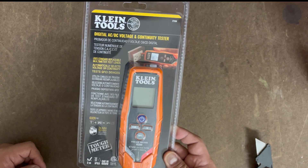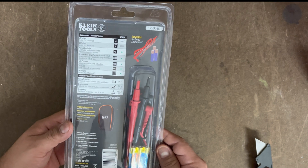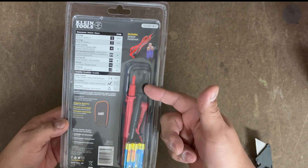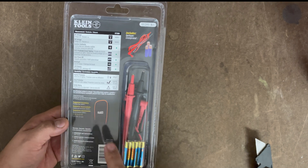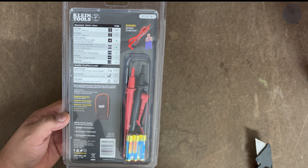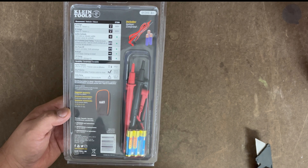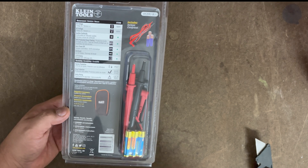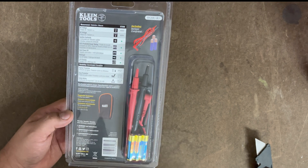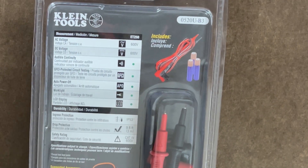It does include three AAA batteries. Let's flip it over — we have the AAA batteries. It includes these two items here, and I also did buy the voltage bag accessory so I'll show that carrying case in this video. Here's the item number 0520UB3. You have all the little things here. Let's go ahead and zoom in on that so you can get a good view.